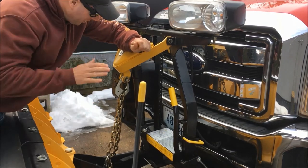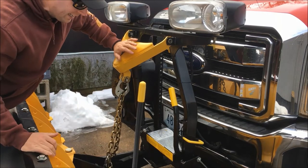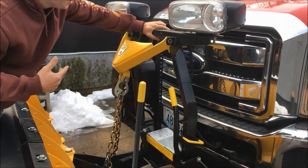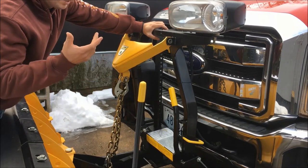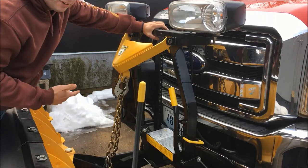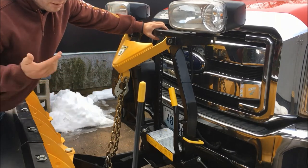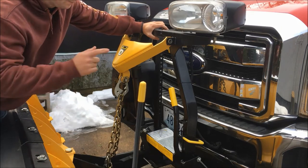So you're in the float position. What I like to do first is unplug everything. I've seen other guys take everything off and forget to unplug, then back out and rip it all out. So I'm gonna go ahead and unplug the plugs here.